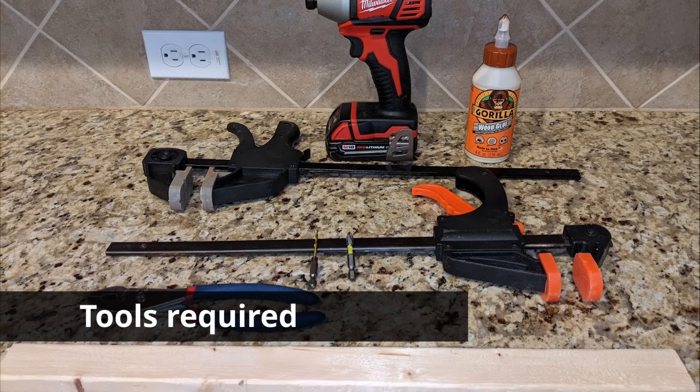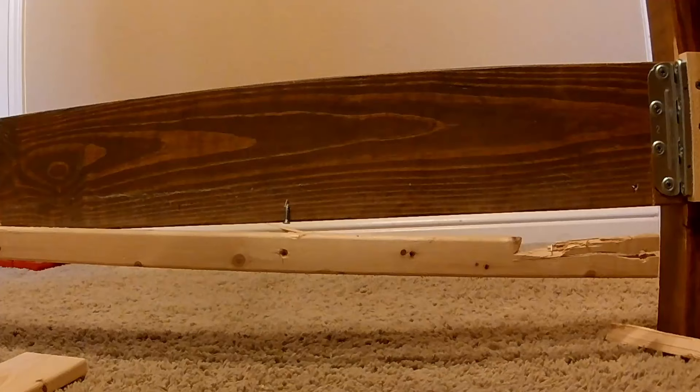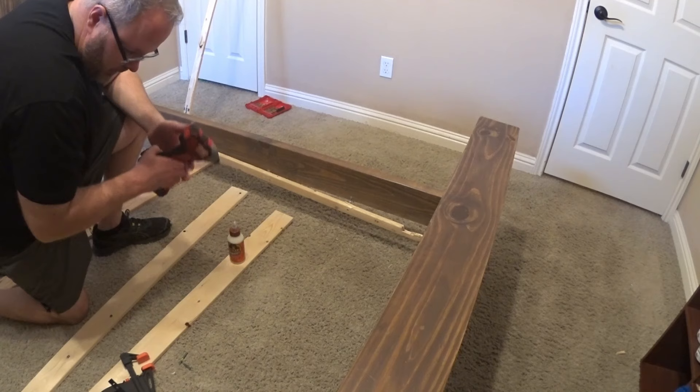To complete the repair, you'll need wood glue, an impact driver or drill, pliers, two clamps, a 7/64 drill bit, a Phillips screwdriver, and a new one-by-three that will serve as the rail that the mattress will sit on.